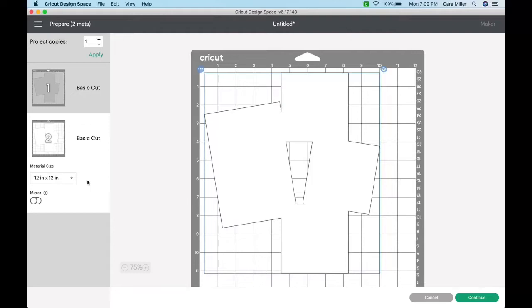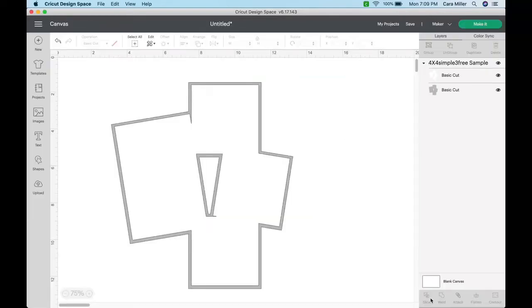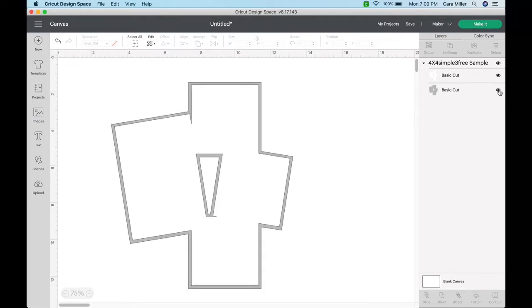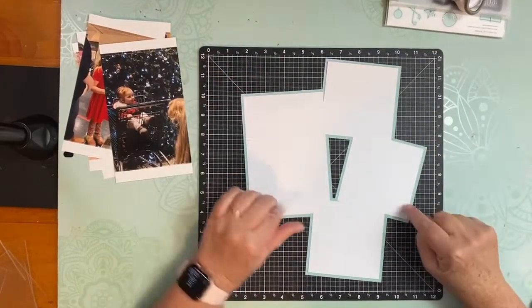So if you decide you only want the white layer, you can not do the shadow layer — you don't have to do it. So go back, and I'm going to turn that off. And now I just have the simple. If I want my shadow again, I'm going to turn it back on and it's right there.